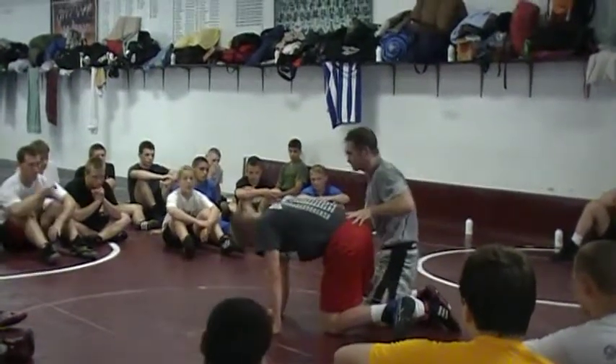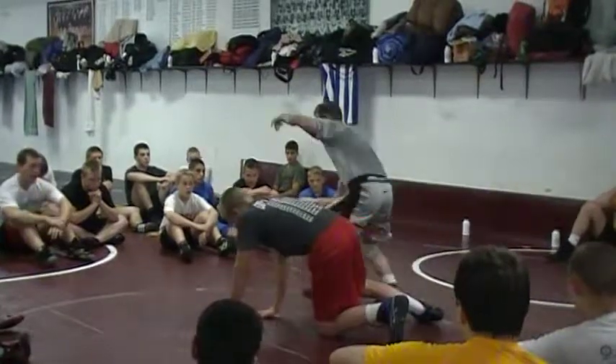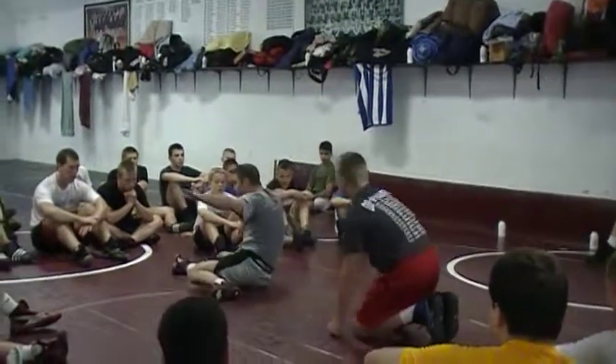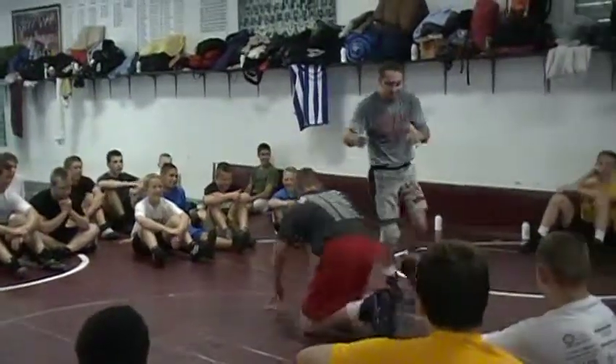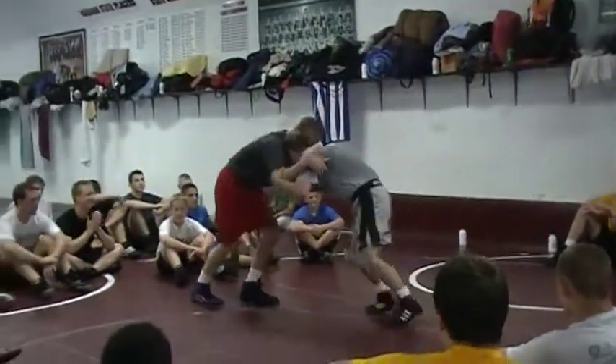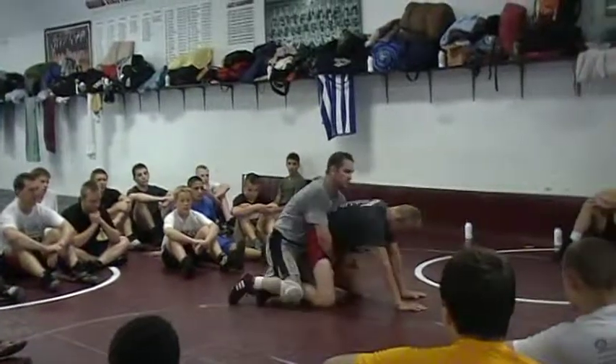I bounce. Bounce — don't slide. You do that and you're out. Bounce. I push in, push back, butt slide.